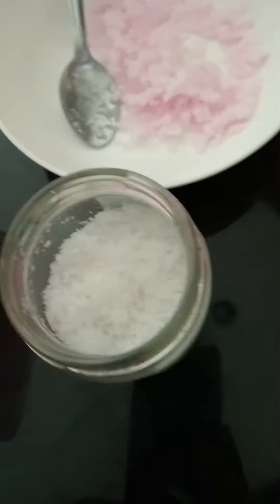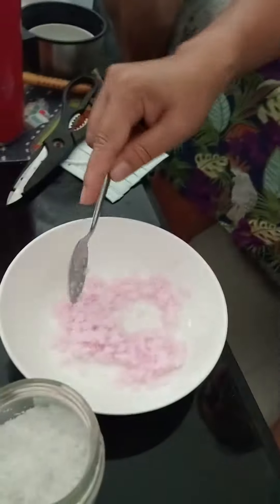Hello guys! Today we're going to show you how to make your house smell good. We have salt, fabric softener, and a mask here cut in half.